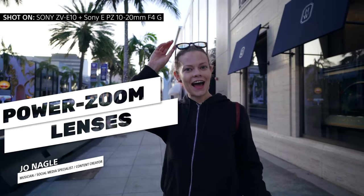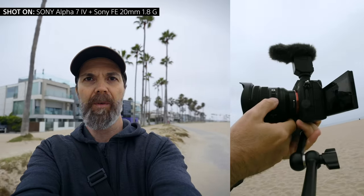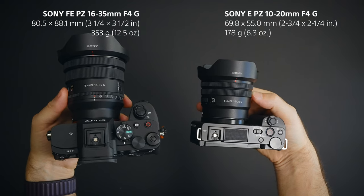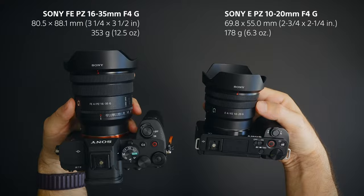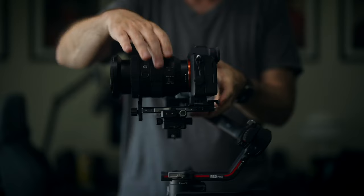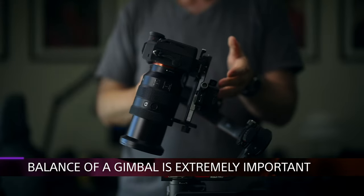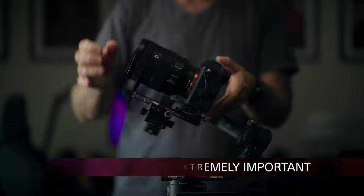Vlogging is spontaneous — it's all about capturing the moment, and sometimes something may be happening in the distance. If you want to get close to that, you can do it with these power zoom lenses. Most zoom lenses, when they zoom in or out, they extend. If you have your camera balanced on a gimbal, the balance of the gimbal will change. Since these lenses don't extend, you can put them on your gimbal and zoom in and out without affecting the balance.